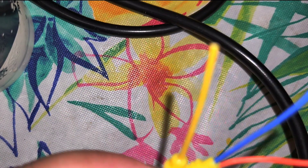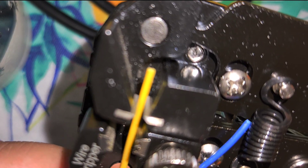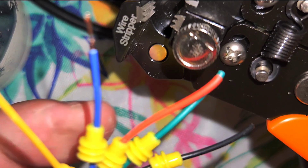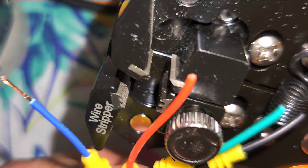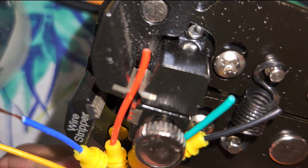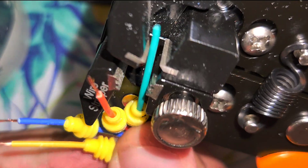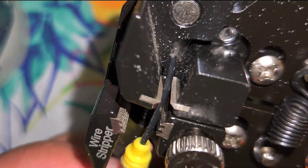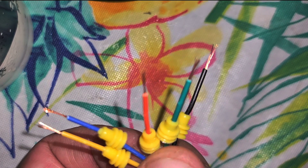So next thing we're going to do is just cut off a little bit at the tip of these — about an eighth of an inch all the way around. If you want to get some automatic wire strippers, they are also on Amazon for very cheap, or at your local hardware store. And lastly this black one. All right, so now we have all our wires nice and exposed.